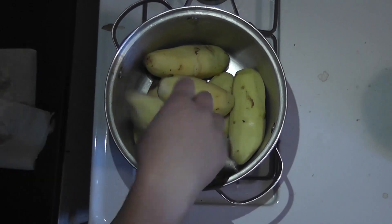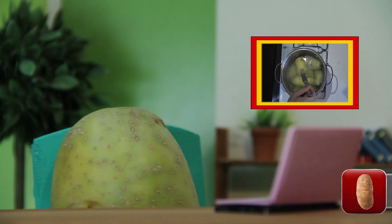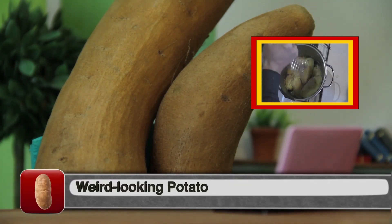So I'm starting off with some potatoes and covering them with boiling water. Help! Help me! Now, you're gonna cook these until they're soft in the middle. It's gonna take about 15 to 20 minutes for most medium-sized potatoes.